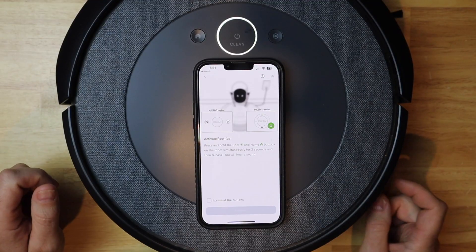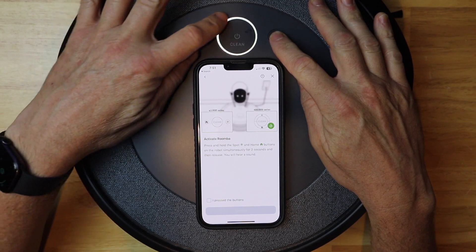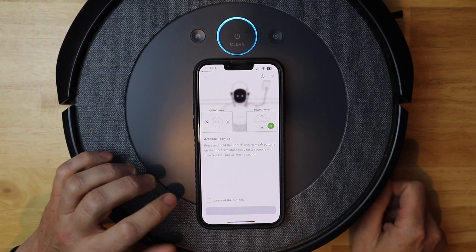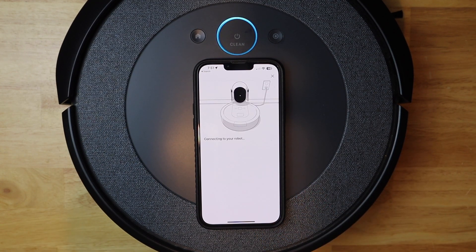I'm going to hit 'Done'. Now it's time to use the Roomba — I need to hit the home and spot button at the same time. This should turn blue. I hold it for a couple of seconds, press the buttons, and then it highlights that I can continue. So I'm going to tap 'Continue'.